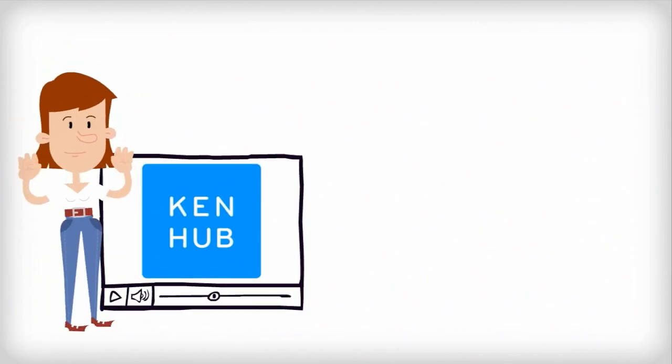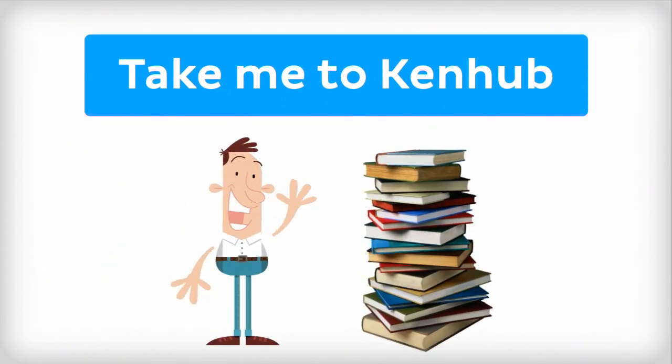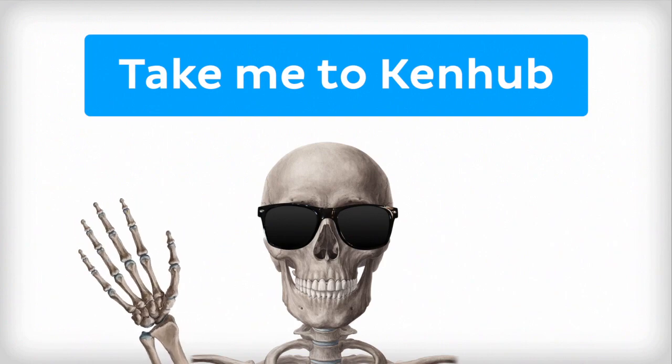This video is more fun than reading a textbook, right? If you want more videos, interactive quizzes, articles, and an atlas of human anatomy, click on the Take Me to Kenhub button. It is time to say goodbye to your old textbooks and say hello to your new anatomy learning partner, Kenhub. See you there! Thanks for listening!